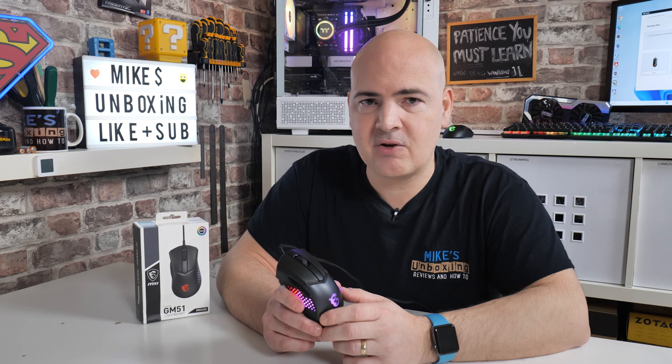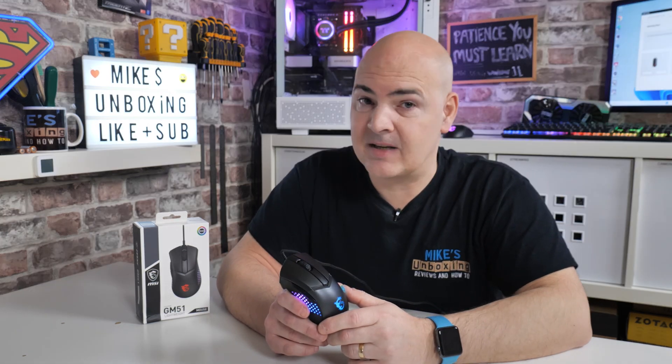I've been Mike from Mike's Unboxing Reviews and How To. Hopefully we'll catch you in the very next video. Thanks for watching.